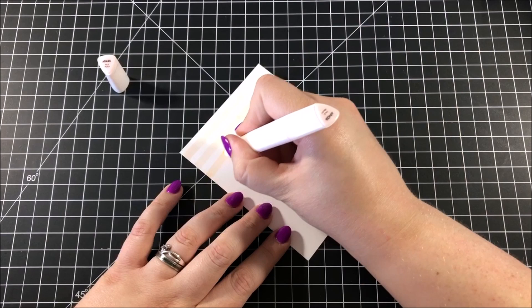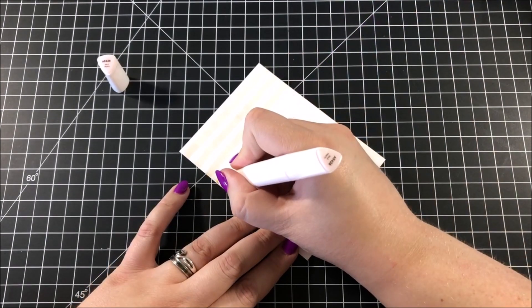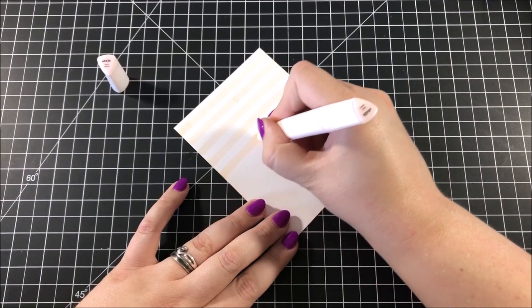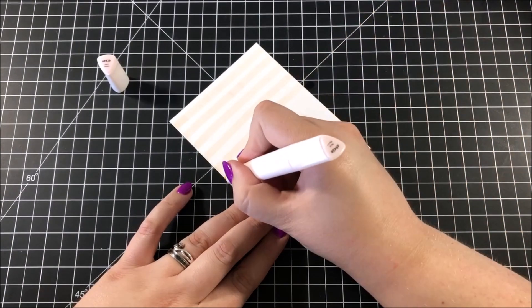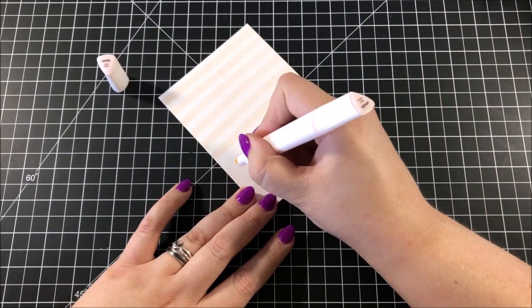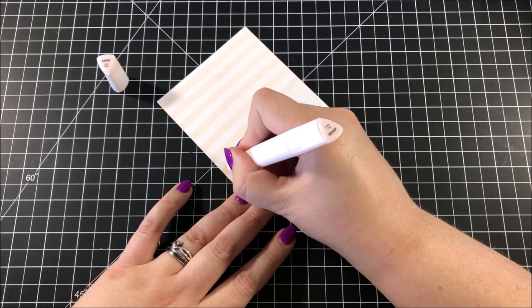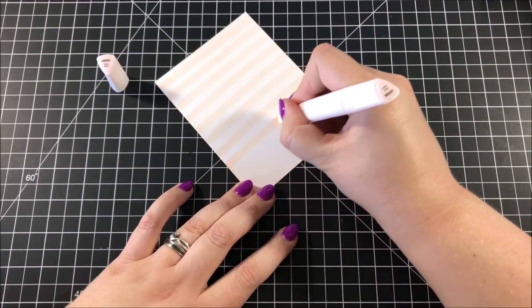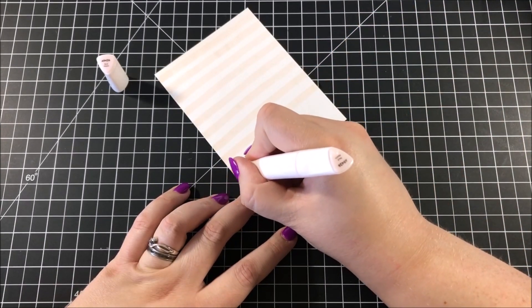I have a piece of Neenah Classic Crest Solar White cardstock and I picked out this really light peach marker. If you take a look at the cap in the corner, you can see that on the cap is the name of the color as well as the number. I used the chisel nib end of the marker to create a really quick background by doing some freehand stripes all the way down the panel.